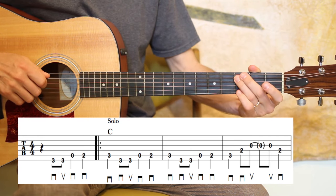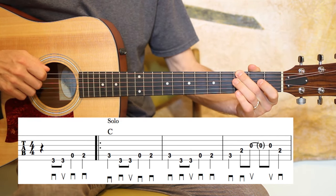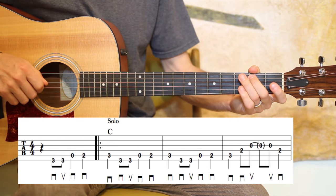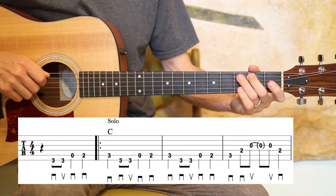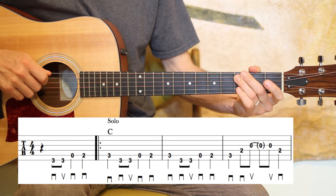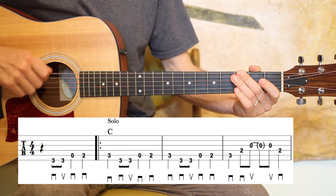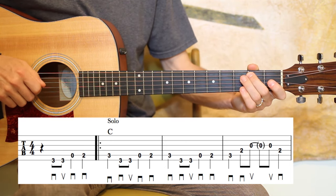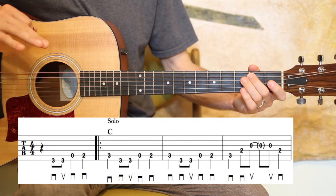We've got a quarter note, and then two eighth notes, and then open A, second fret A. And then it kind of does it again — the next measure is the same: third fret A, and then two eighth notes on the low string third fret, then open A, second fret A. I'll do those two and a half measures again.